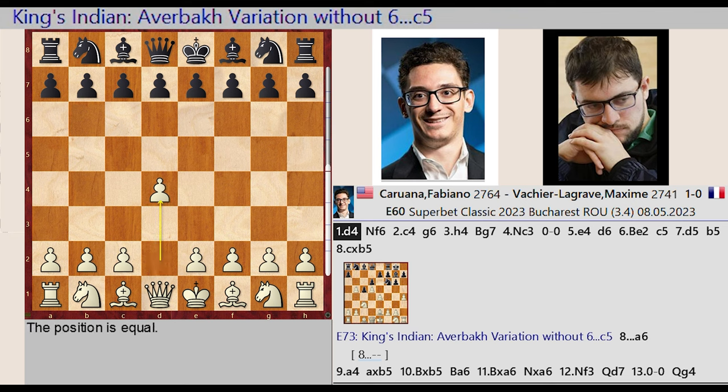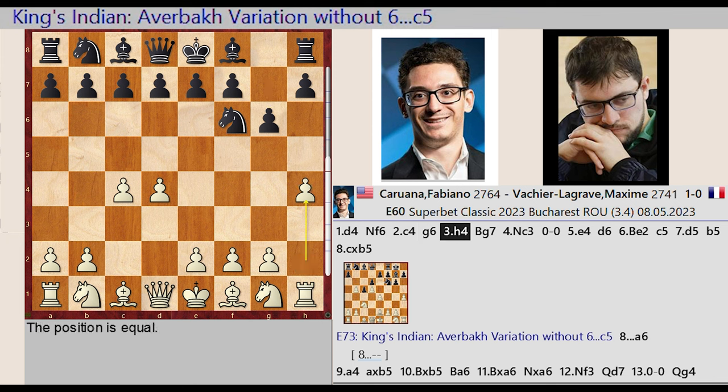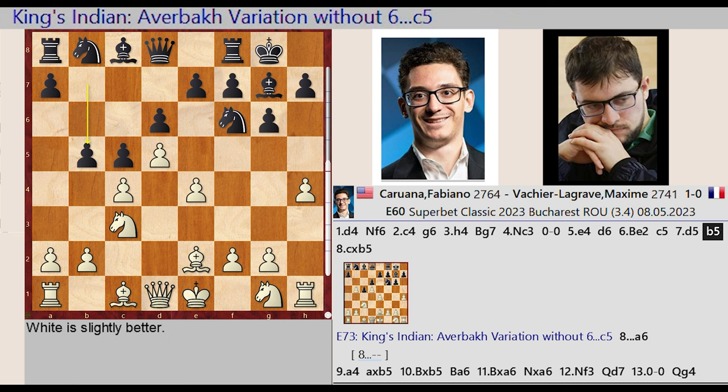D2-D4, Knight G8-F6, C2-C4, G7-G6, H2-H4, Bishop F8-G7, Knight B1-C3, castling kingside, E2-E4, D7-D6, Bishop F1-E2, C7-C5, D4-D5, B7-B5, C4 captures B5.